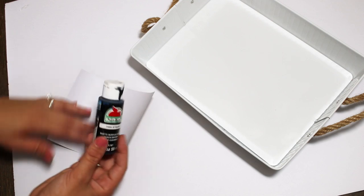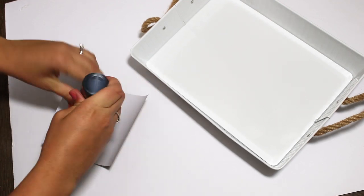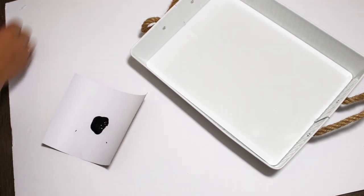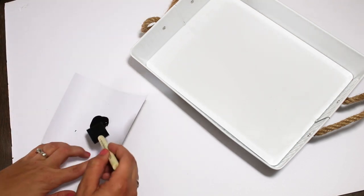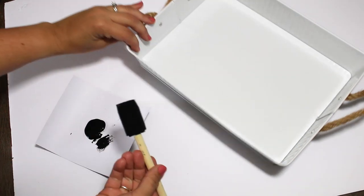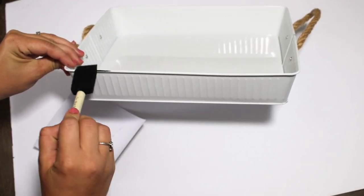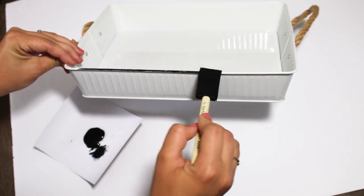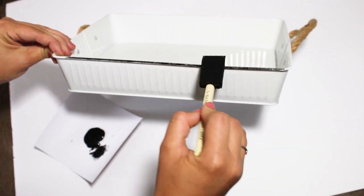Next I'm using the white tray from Target Dollar Spot. This was even more simple than the first tray. All I am doing is taking a little bit of my black Apple Barrel paint and a sponge brush and making this look like enamelware. I've just never made anything like that so it's something I want to start incorporating into my decor. This is so simple — you could even do it with a permanent marker or a paint marker. I just went around the top and the bottom of the tray and added some little distressed places around the front and sides.